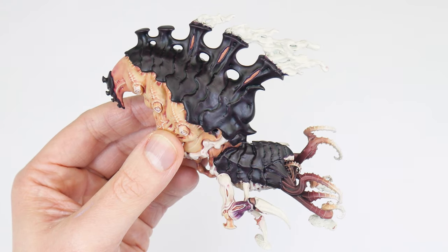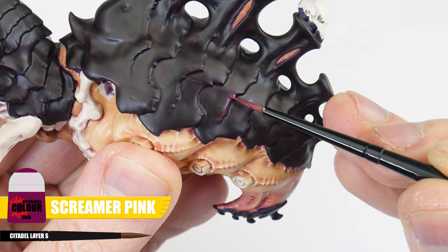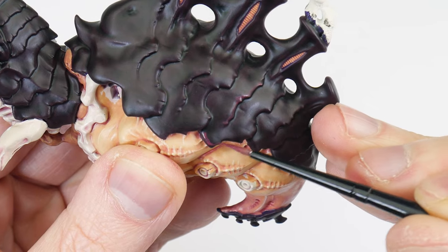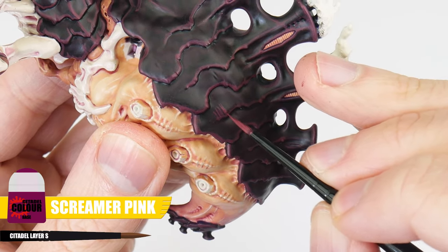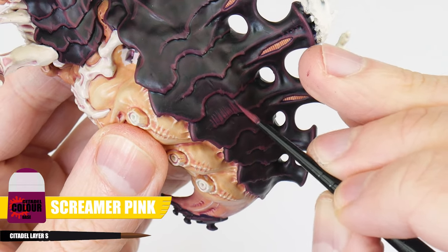So we covered the process and technique of highlighting in the first section of the tutorial, but now we're painting the carapace I can show you the different kinds of highlights we can do. The first highlight we're going to do is called a chunky highlight — we're using Screamer Pink for this, and this highlight wants to be quite a thick line so you can still see it once we're done painting the thinner highlights after. Paint this along all the edges as well as on all the raised details. And at the same time as painting this chunky highlight, let's create some texture by painting lines along these more prominent edges of the carapace.